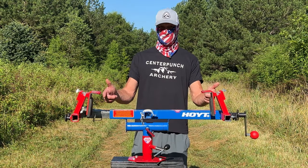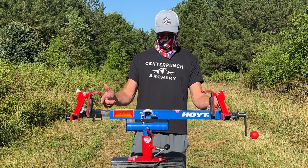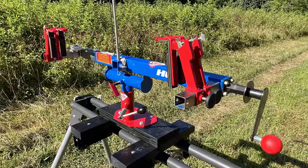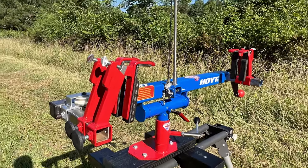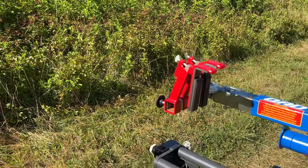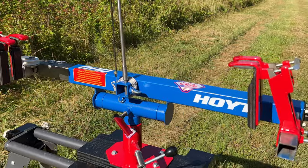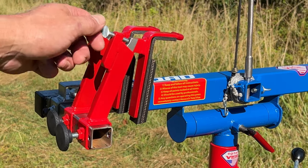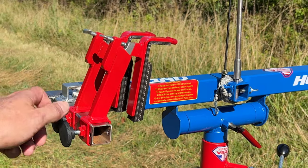This is the Bow Press workstation from TotalVice, and man is this thing cool. I mean, look at it. It's my favorite color, made in America with American material. It has four adjustable fingers that will press both standard and beyond parallel bows.